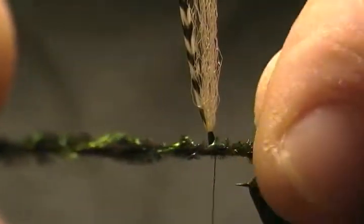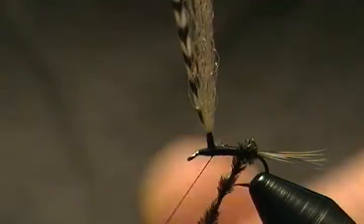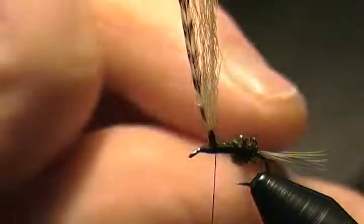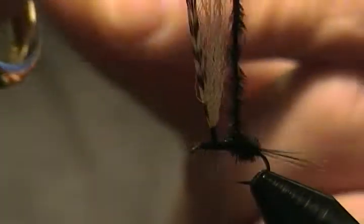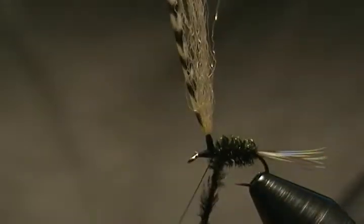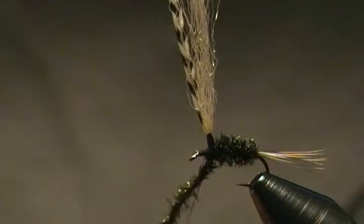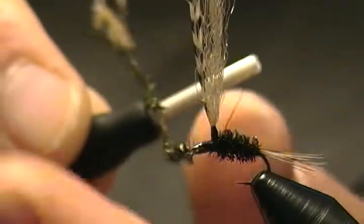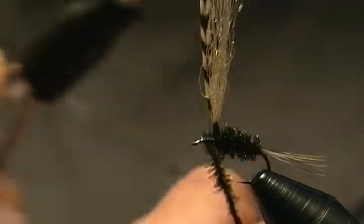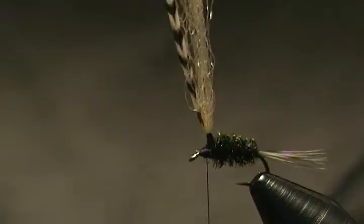Come up with the first wrap right in front of the tail, keeping snug wraps. Twist it up a little bit more, keep wrapping forward. One more wrap snug against the post, then tie off — come up around, wrap back, up around once again, then back, and snip off the excess.